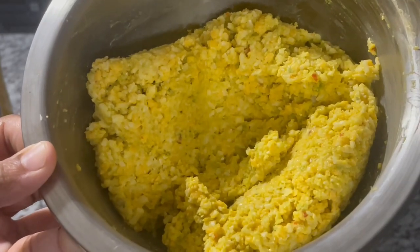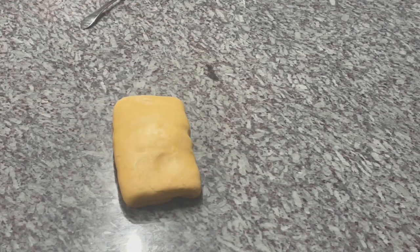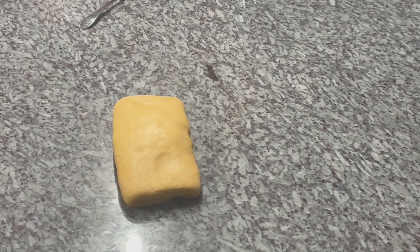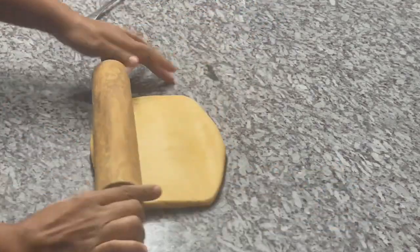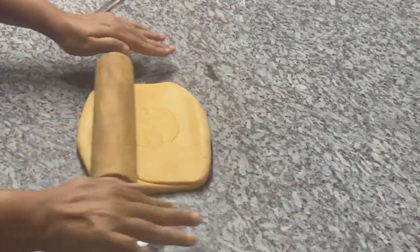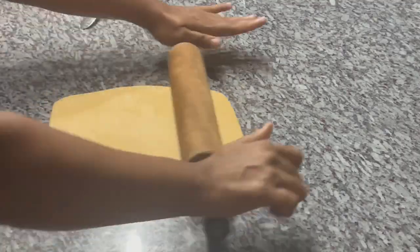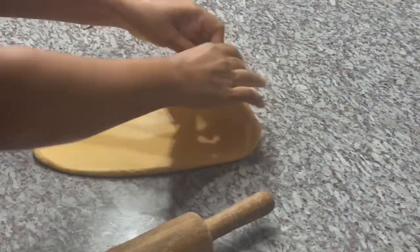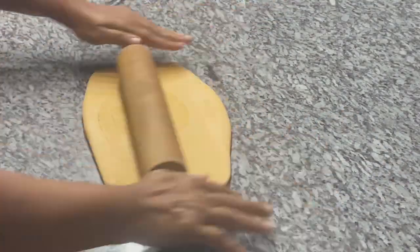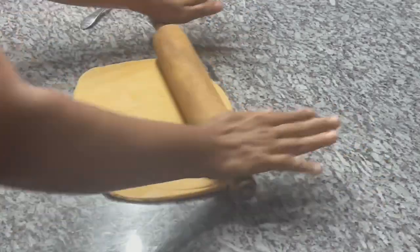Now we're going to roll out our dough and fill the rolls. I squared it off because I'm going to show you a faster way to roll out your cheese rolls. Rather than doing them individually, we're going to roll it all out at once. I shaped the dough in a square so it's easier to roll out into a rectangle.